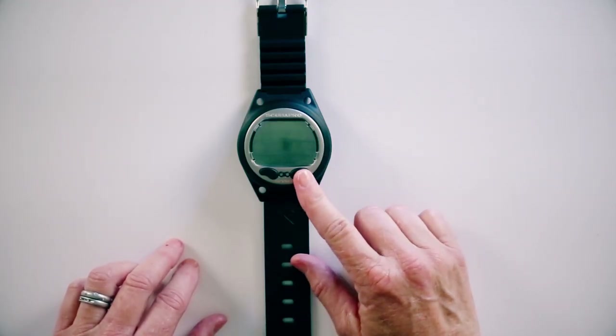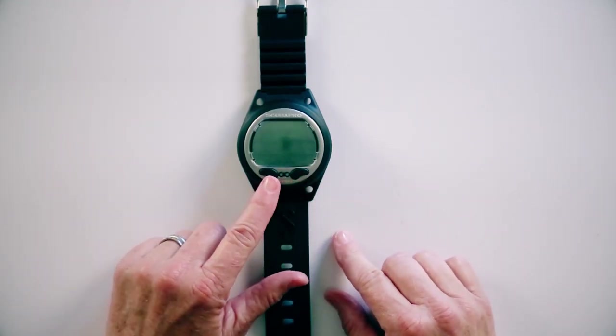Hi, we're here today to talk about the Aladdin Matrix from Scuba Pro. It's a very easy to use computer that does 100% nitrox and is very easy to use with the buttons. The right button is the forward button, the left button is the back button, and when you get to a function that you want to go into, you push and hold the right button. We're going to start and go through all the functions, and I'll show you how to set this up when you first get your new Aladdin Matrix.